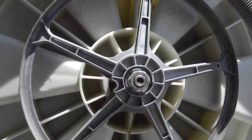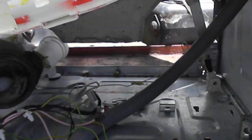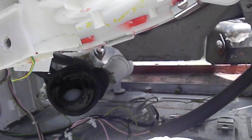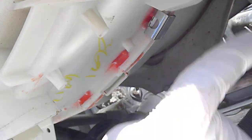Basically you need to disconnect the motor and all the other stuff that goes to the back half of the basket or the tub. You need to disconnect the shocks, and you can see if you look closely there's a little tang right there.